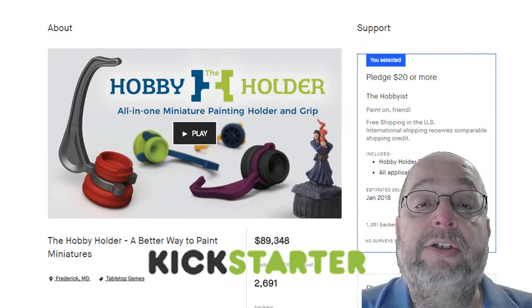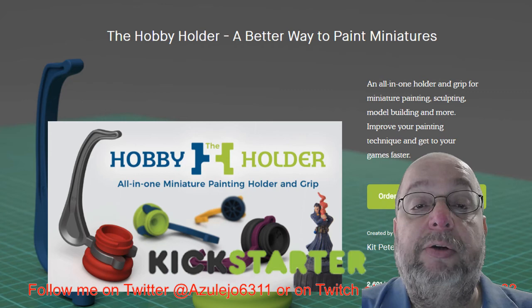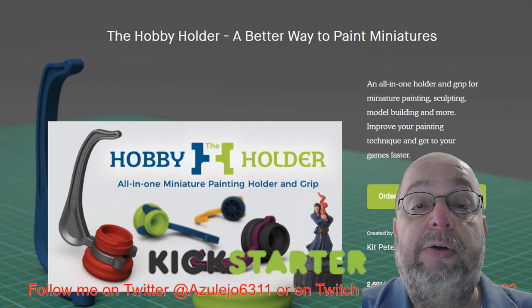I highly recommend this if you are a hobby painter. This is one of the better projects that I've seen come out for the painting community and I really think it's going to be something that you guys are going to enjoy using.